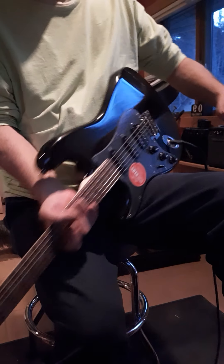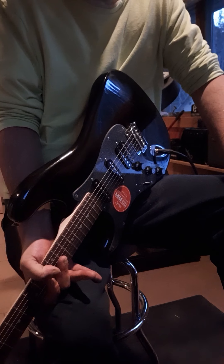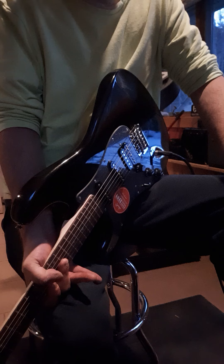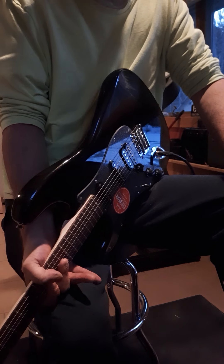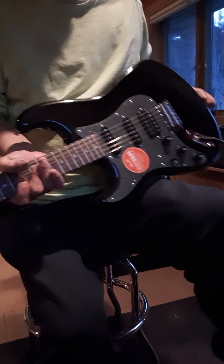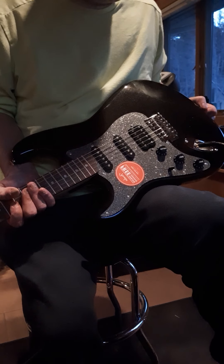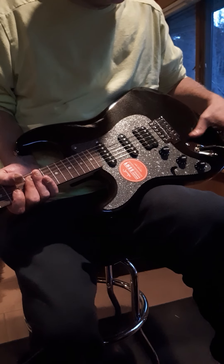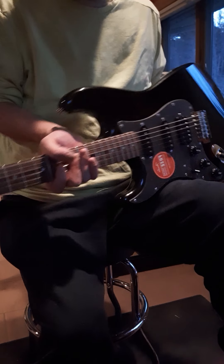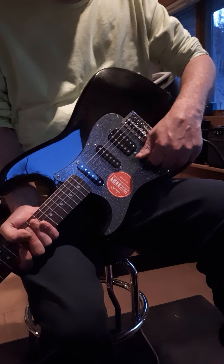I highly recommend it. You can get the regular Squier Stratocaster for $179, and I think that's a great guitar, but for the extra money I think this guitar is just hands down the better deal all day. The look, the feel, the playability — it's pretty amazing for the money. Don't shy away from cheaper guitars.